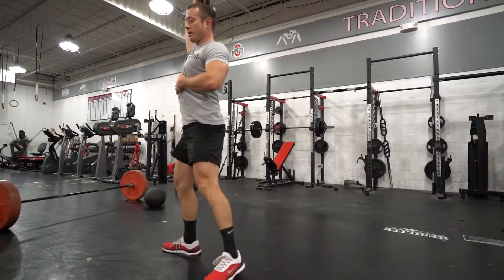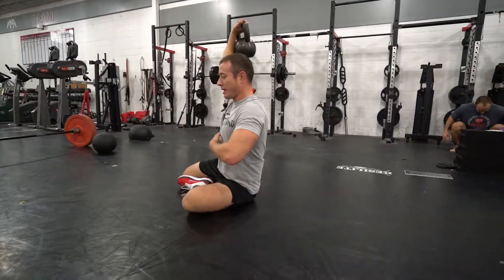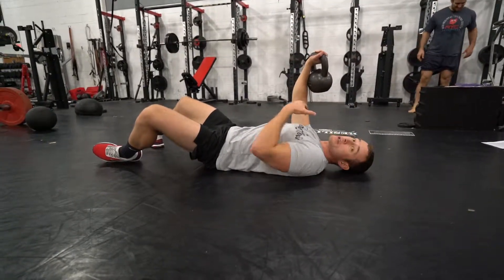Back down. Again, feet go out to the same side, down to your butt, keep the abs tight, slowly roll back down to starting position, and then switch arms.